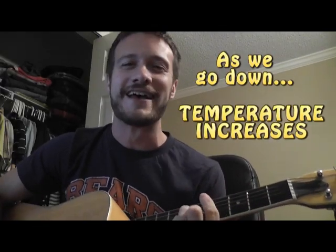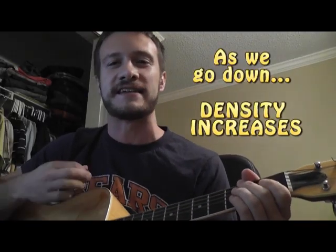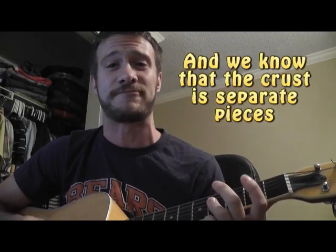As we go down, temperature increases. As we go down, density increases. As we go down, pressure increases. And we know that the crust is separate pieces.